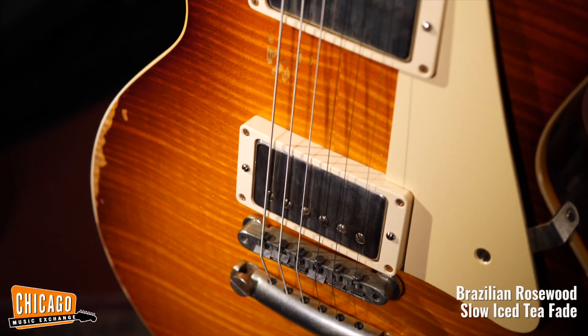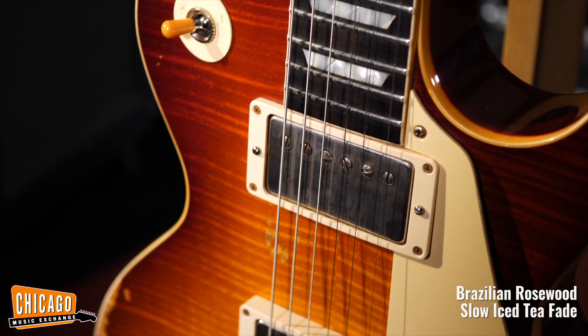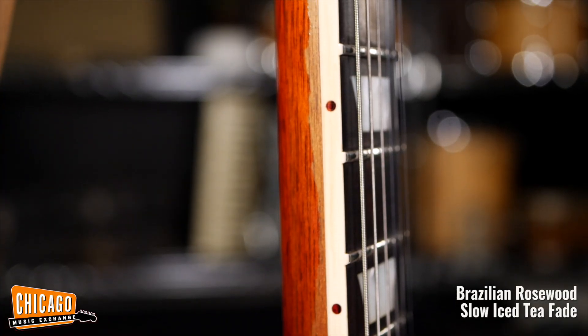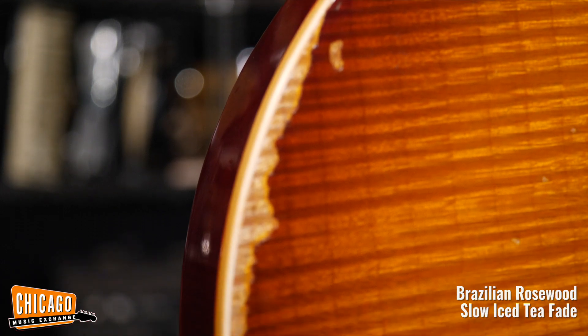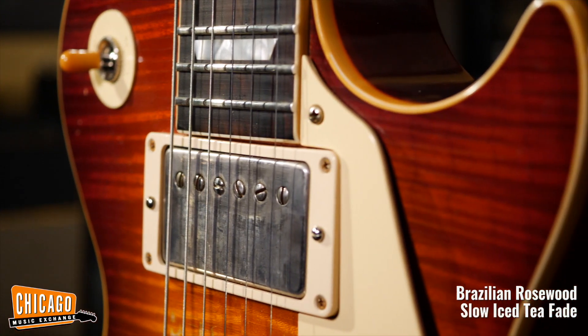Then we have a Gibson Custom 1959 Les Paul Standard Brazilian Rosewood Slow Ice-T Fade. Yet another beautiful R9 with Brazilian board in this collection. This one was custom ordered with a neck profile and aging based on page 83 of Beauty of the Burst, which is one of the most famous Bursts ever — the one and only Pearly Gates.